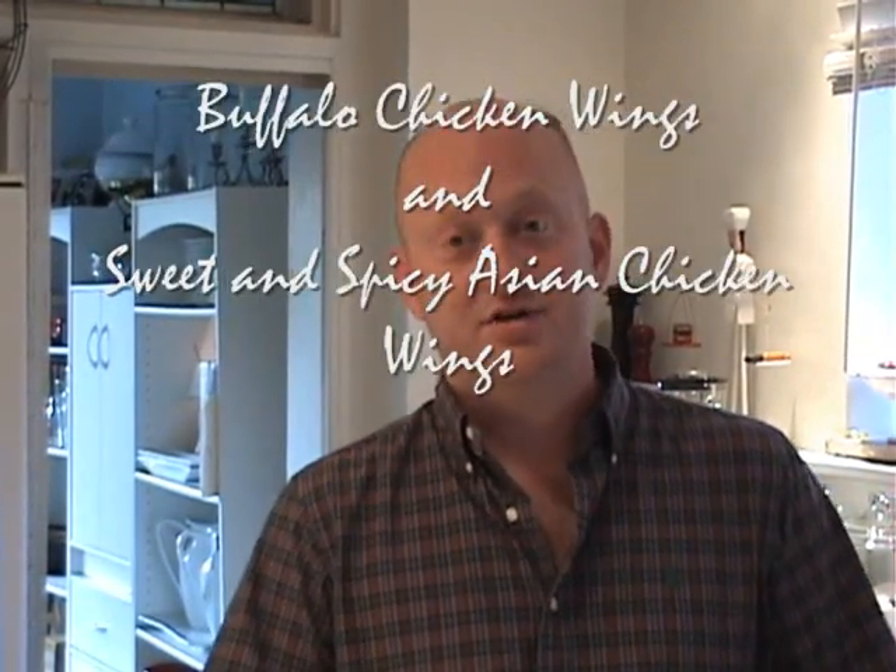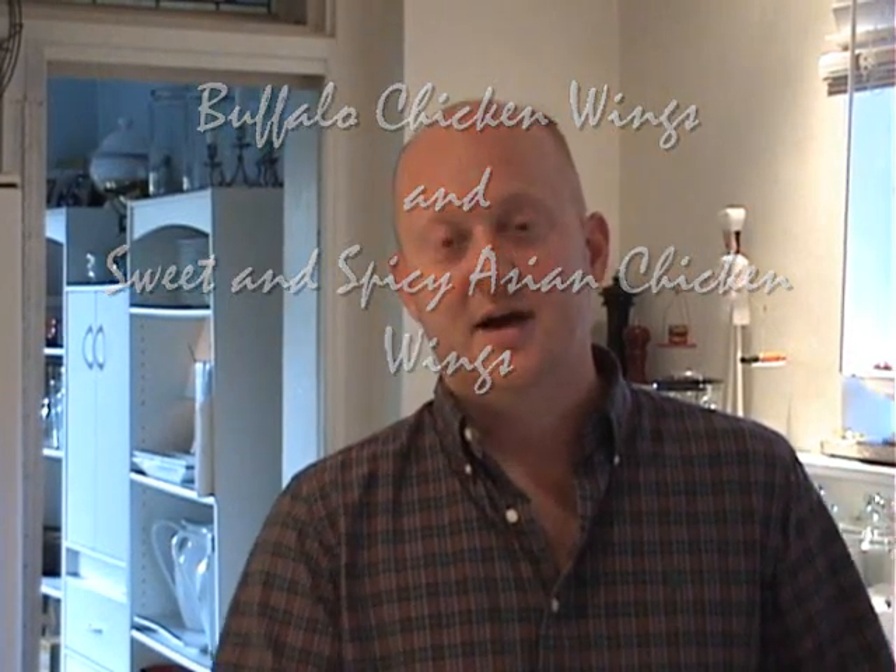Hey there, I'm Scott. Welcome back to my home and my kitchen. Over the last few weeks I've had emails from three different viewers asking me to prepare my recipe for buffalo wings. It has something to do with the fact that we're nearing the end of summer and right on the cusp of football season, so I'll be happy to. I'm actually going to show you two recipes today: a traditional buffalo wing style and also my particular recipe for sweet and spicy Asian wings. They're really delicious and a real crowd pleaser. Both wings go great with a nice bottle of beer, so let's get started.